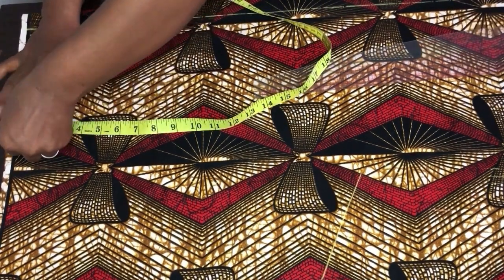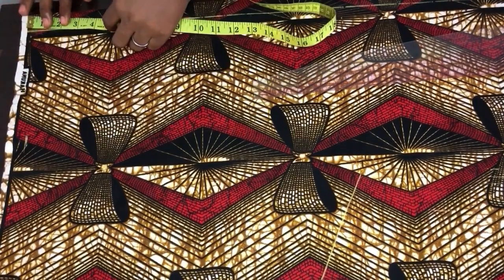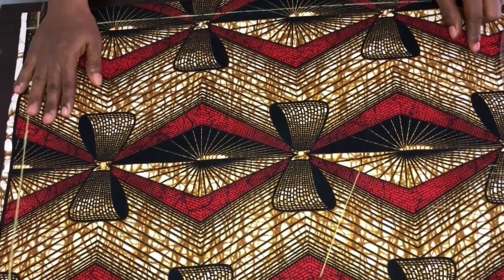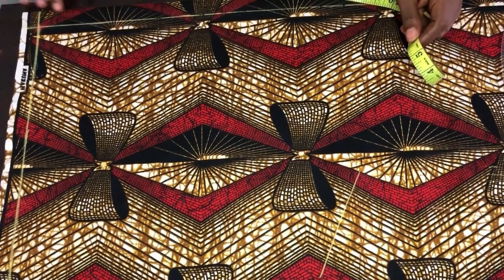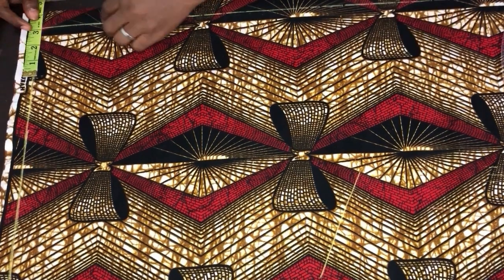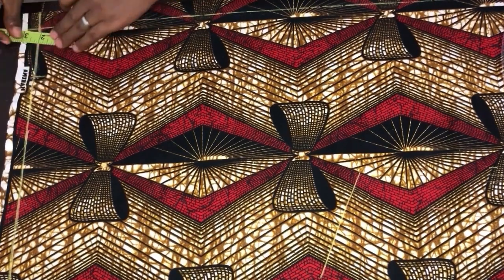Starting with the start-up line: I'll come in by one inch and mark, then connect those lines together. Next, we get the width of the neck. When getting the neck width, you don't start from the one-inch mark — you start the measurement after the one-inch mark. The width of my neck is three inches, so I'll be doing three by three inches.